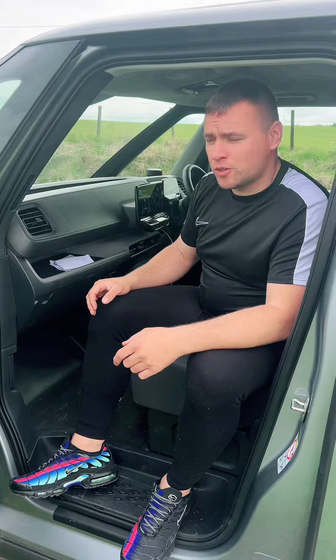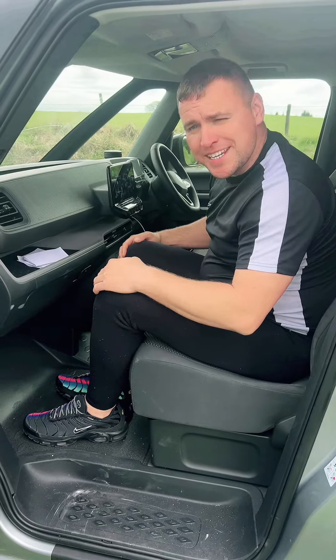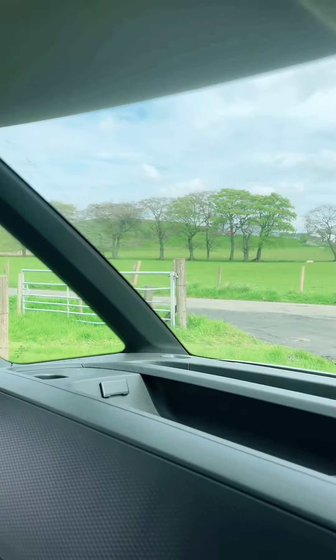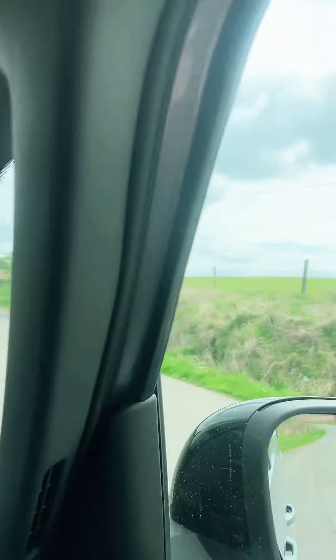There's plenty of leg room in the front. Look at that for the passenger — you could get another set of knees in there. And the visibility is incredible, especially with these wee front windows. You can see so much.